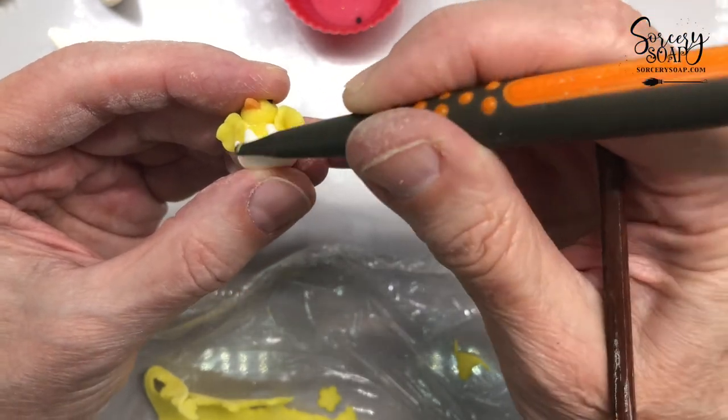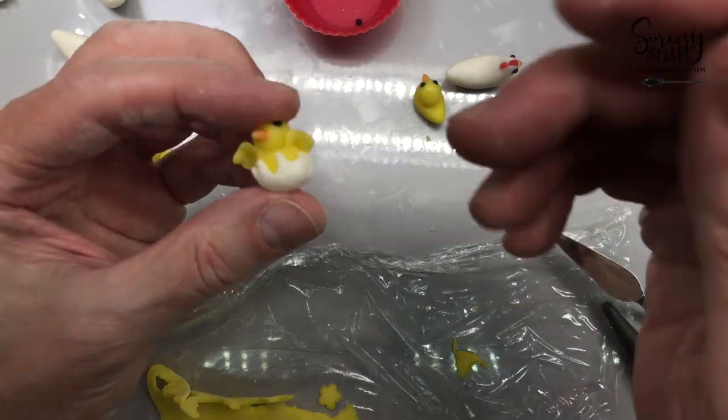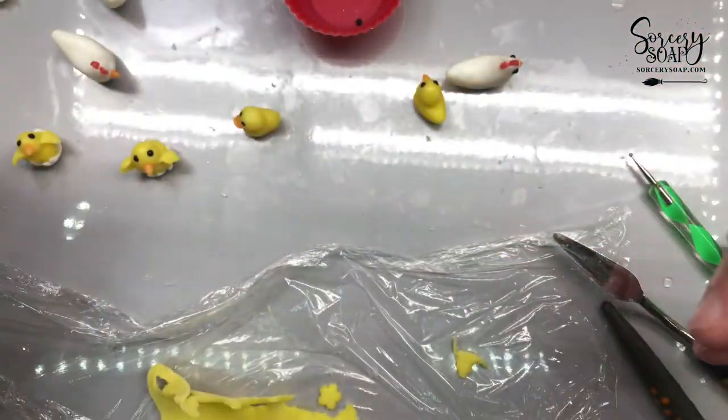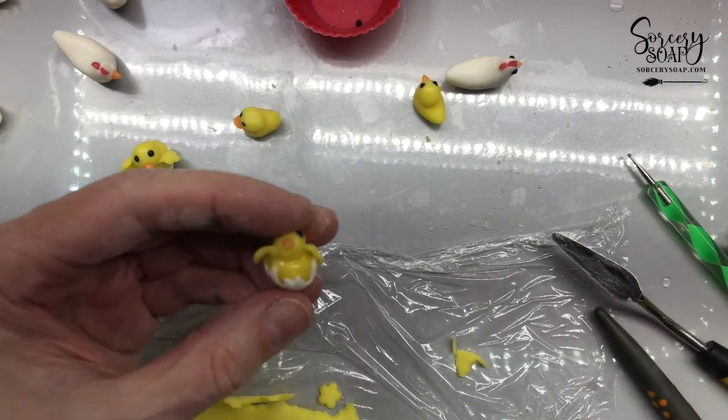That's why the stencils are so much fun, because it makes wrapping the soaps easy and enjoyable, and I still have a really cool unique soap — not to say that it's not. Anyway, it doesn't matter what I think.